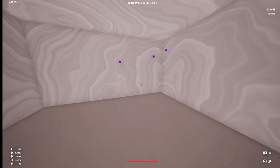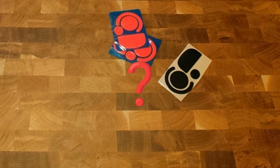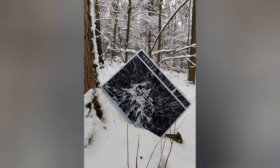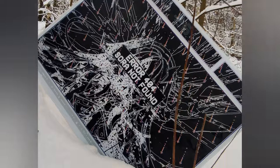Have you ever considered that it's not your aim keeping you back, but your mouse skates who are? Which mouse skates you actually use makes a big difference, especially on a glass pad, which I will be focusing on in today's video.